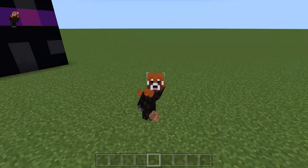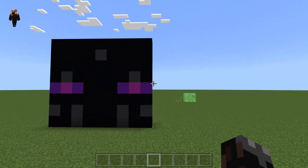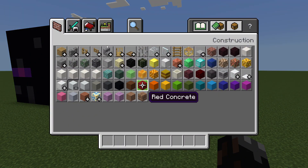Hello everybody and welcome back to Minecraft. Today I'm going to show you how to build a pixel art, kind of like I did last episode with the Enderman, except we're doing a creeper this time.